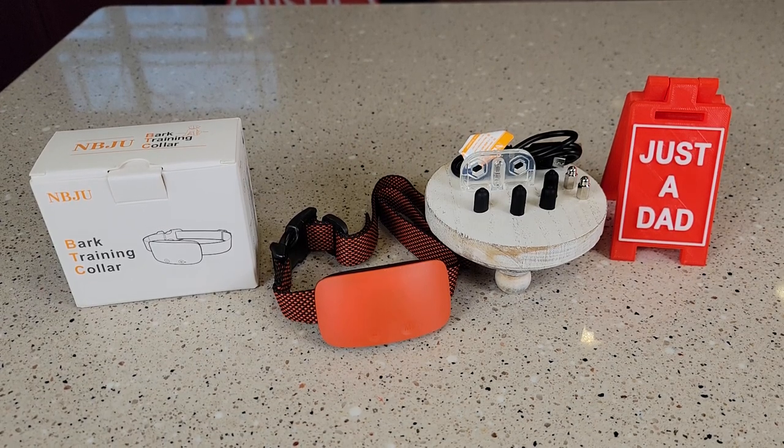Hello everyone, this is Just A Dad. Today I'm going to do a review on this NBJU Bark Training Collar.